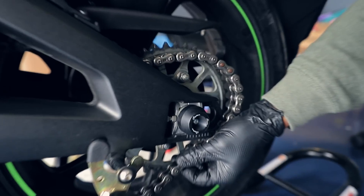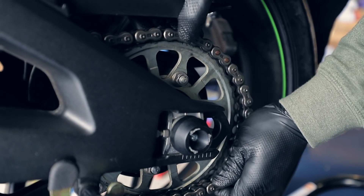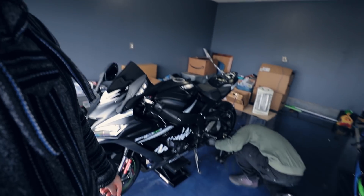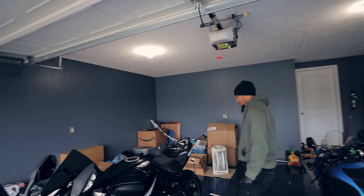Tightening everything back up. He had to adjust the chain because he couldn't get it back on without adjusting it, so he's doing that now. The new Rosso Corsa tires feel very slick — they'll need some miles to break in. Next video is going to be a bike swap, and Antoine mentions more parts going on the ZX-10 getting ready for some racing. We'll talk about all that in the next one.